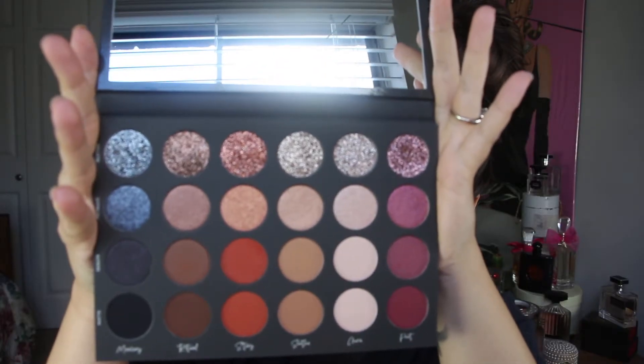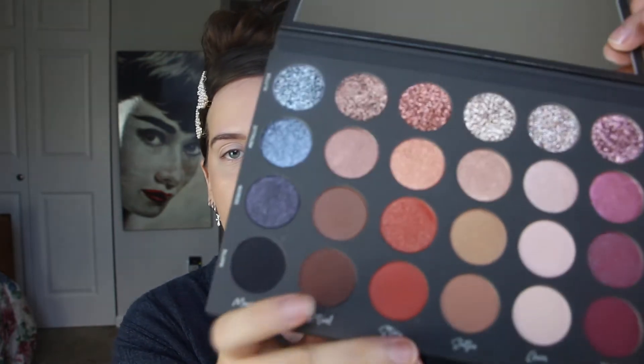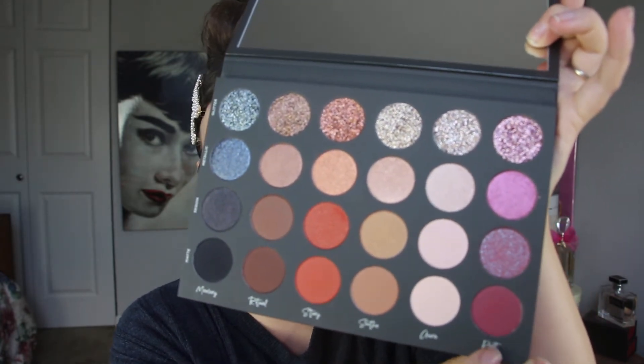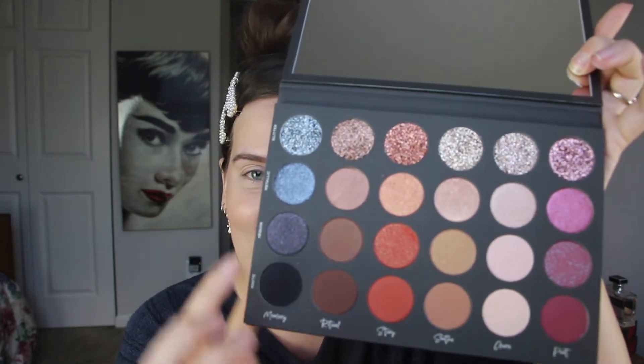Whenever you open the palette, it comes with this giant mirror — the mirror is as big as my head, if not bigger. And here are the eyeshadows. So stunning. I'm super excited to use this. I'm really drawn to like these browns and these oranges for fall, but I'm also really drawn to these darker shades because I love a dark, smoky kind of look. I think this palette is beautiful — I think the color scheme is perfect.